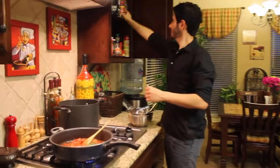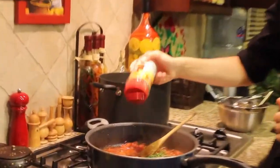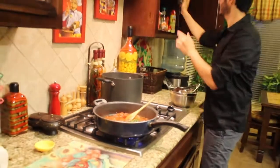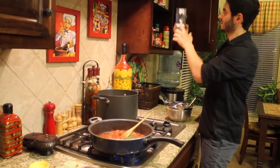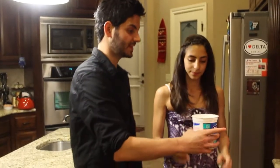I'm going to add some black pepper and just a little bit of salt. Then we're going to add yogurt to the sauce.